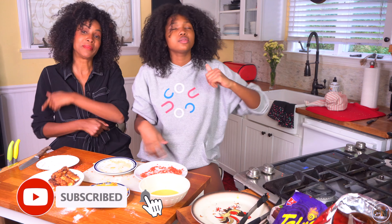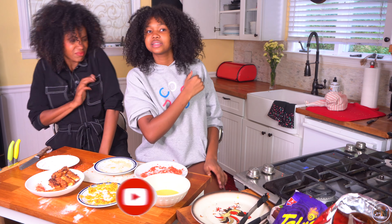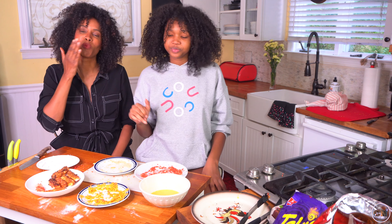Well, we hope you enjoyed this video. If you did, please hit like and subscribe. I'll see you guys next time. Like and subscribe!